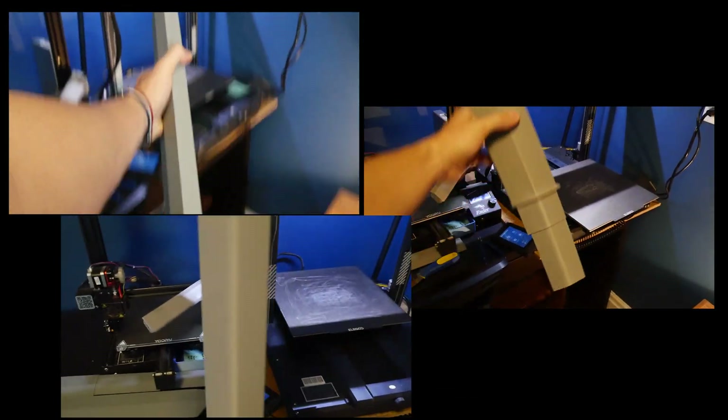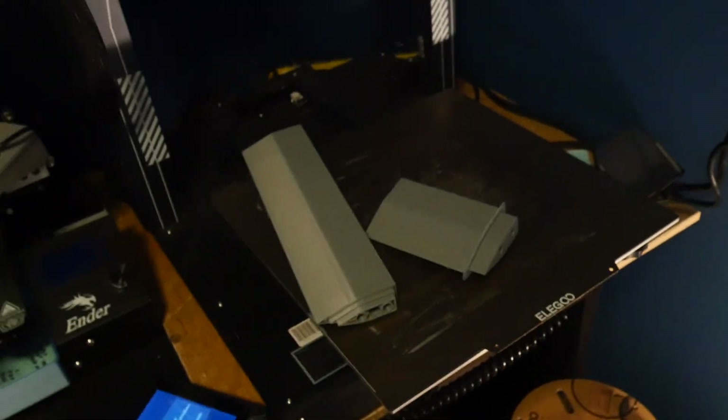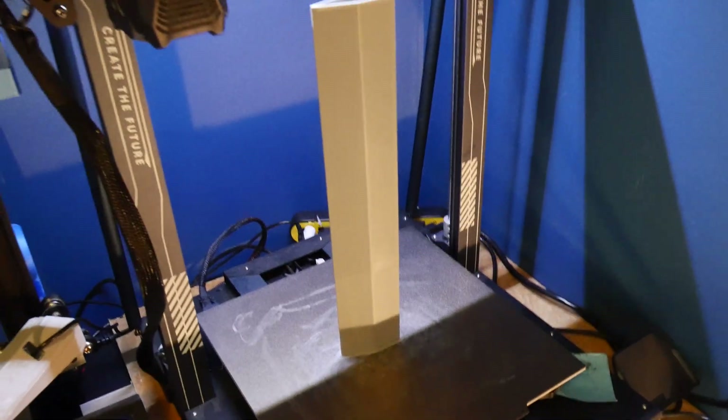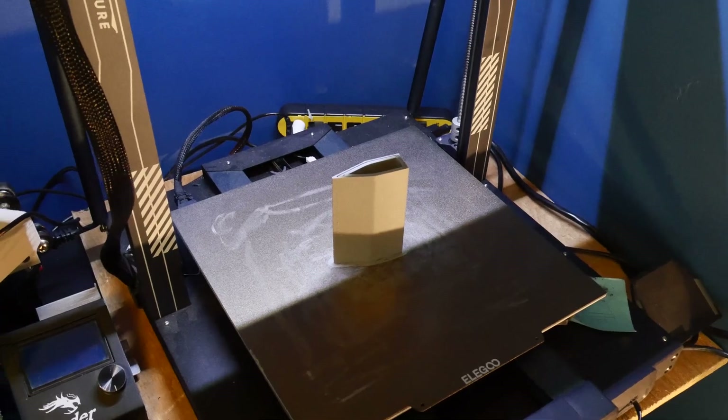One eternity later. These things took so long to 3D print — look, my beard came in! Everything was going so well with the first three pieces, and then we got to the fourth piece and I forgot to hit record. Wait, I wasn't recording? Also, there was a power outage, and that happened when I tried to pull it off the bed. We're just going to do a dramatic reenactment of what happened. Just wasting 84 hours of print time.